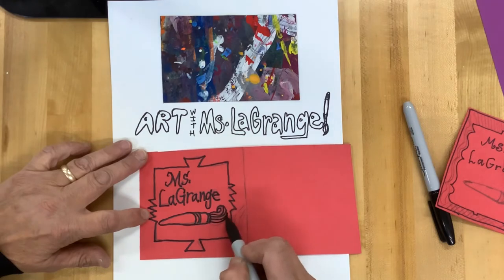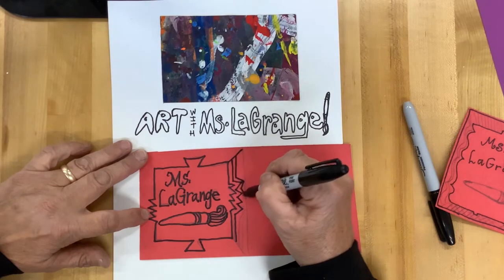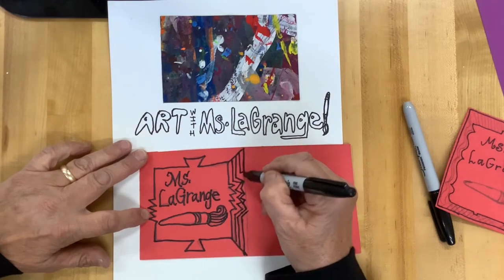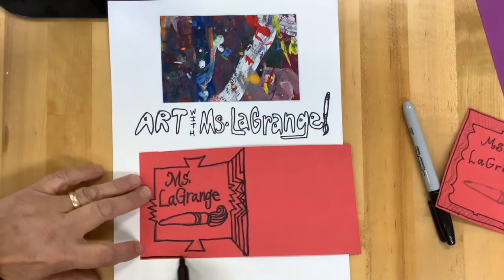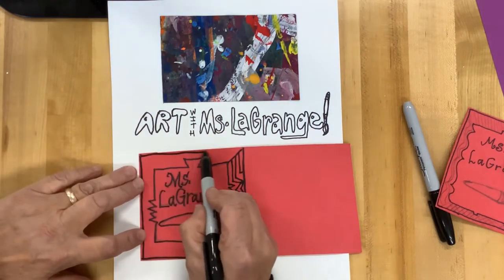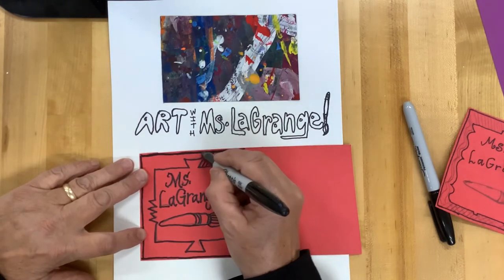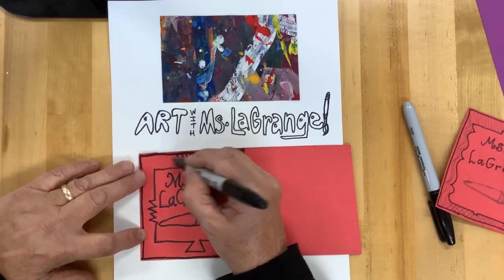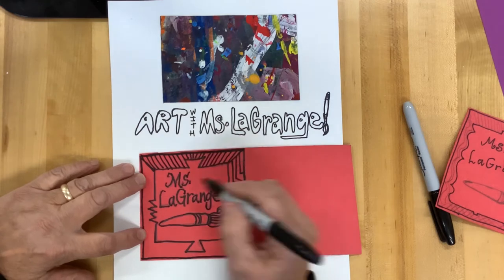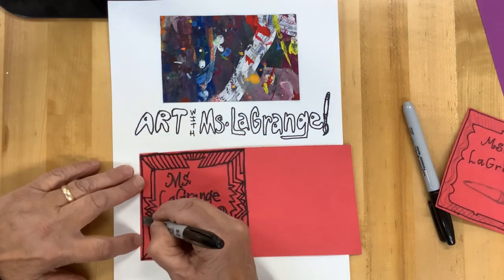And to do that, I started with folding my red paper in half. And after folding it in half, I started creating a picture frame with a pencil. And now I'm starting to outline all of those designs, including the very, very edge of this paper. So on my picture frame, I have some diagonal lines. I also have some vertical lines and zigzags going around the edge. And I've placed my name inside.